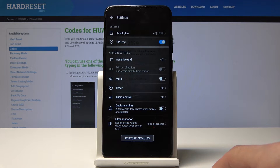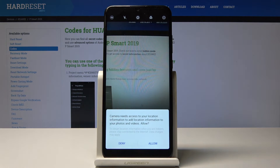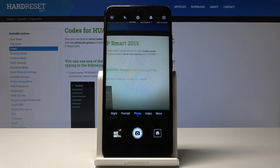Reset to default, or reset defaults, and once you tap it will basically reset the camera to the way it was initially when you started using the phone, and from now on it should be working fine.